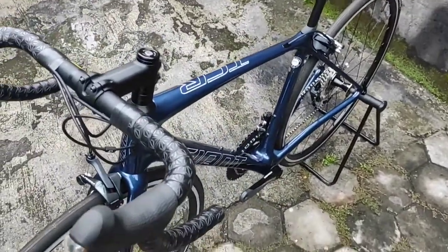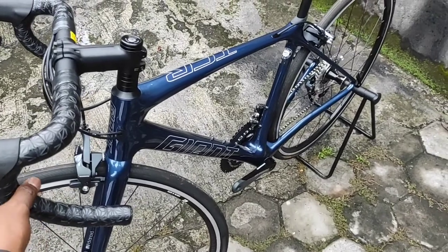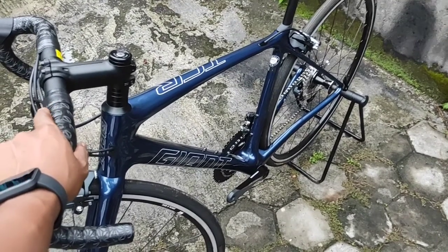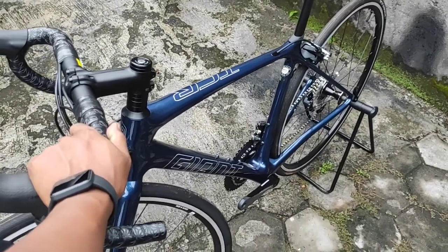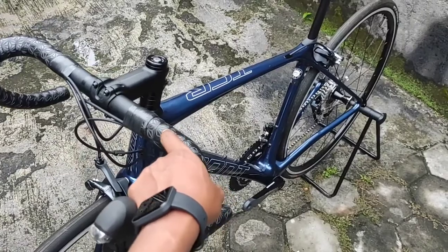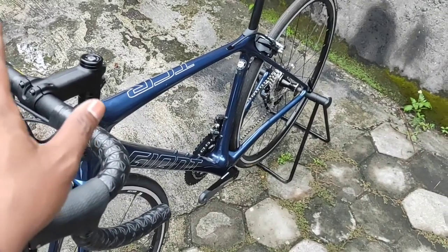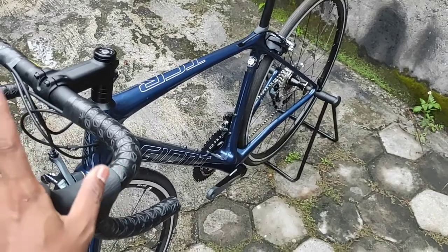Hal terbaik dari TCR Advance 1 2020 ini adalah karena dia new old stock, jadi barangnya baru, harganya miring. Karena harga baru TCR Advance 1 sekarang, Warung Sepeda Jogja bisa menjual di harga empat puluhan juta — di luar bisa sampai 44 atau 45 juta. Jadi dengan harga 35 juta ini benar-benar sebuah keberuntungan, karena tidak banyak dan tidak selalu ada barang seperti ini di pasar.